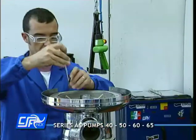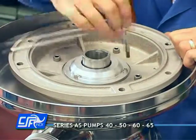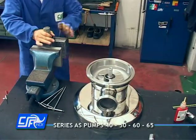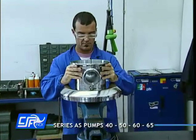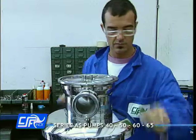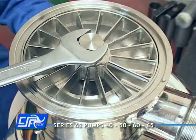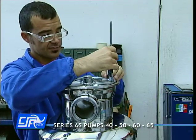Place the pump-lock in the shaft. Slide down the impeller and lock it with a nut.